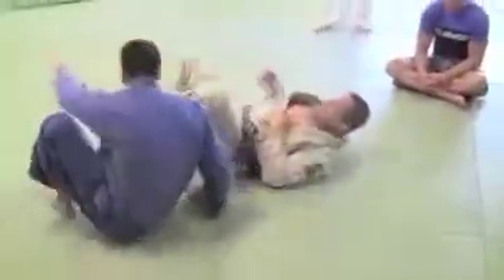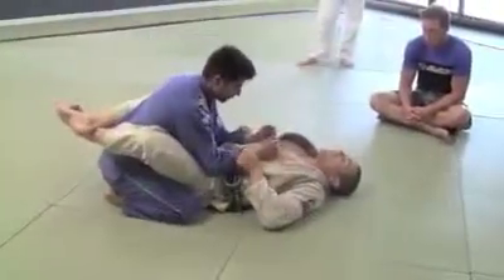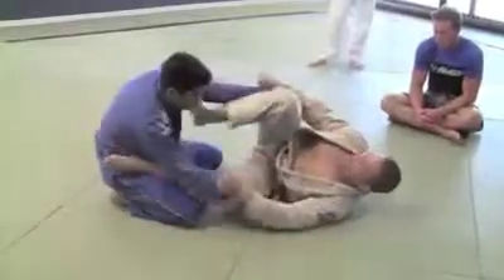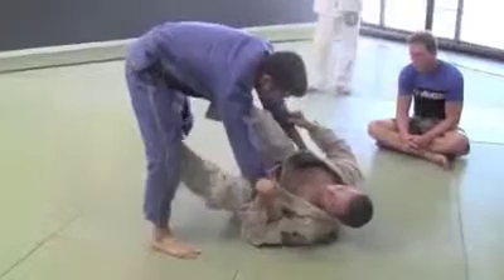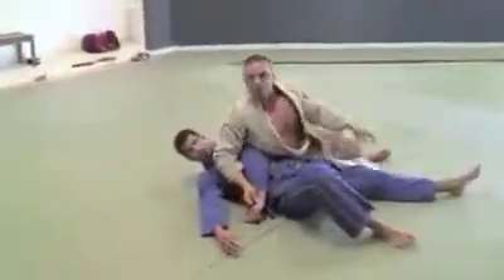Number three. I just want you guys to do this to warm up. So open the guard, hips up. When I go here, he stands up. So then 9-11 — if you guys don't know this, it's 9-11. Boom. Sweet.